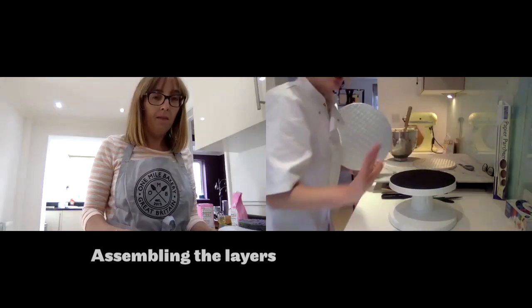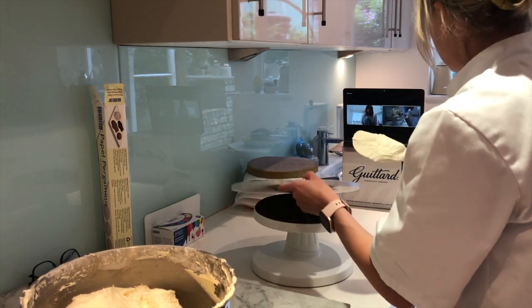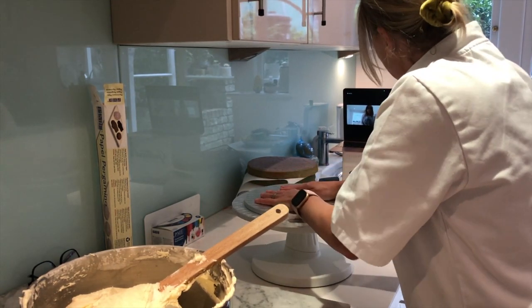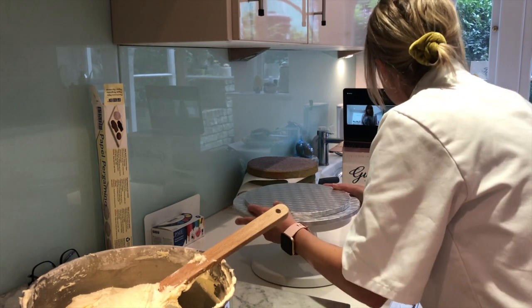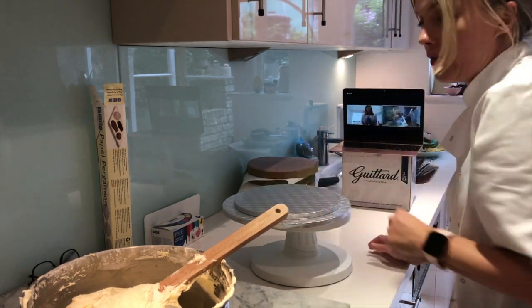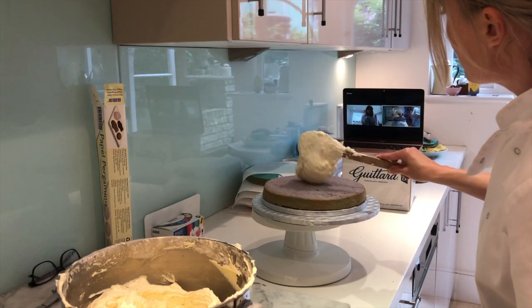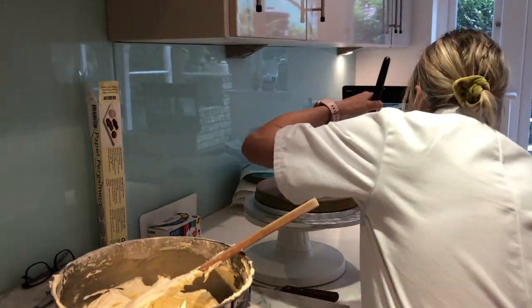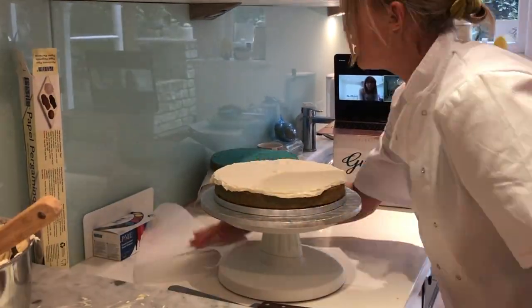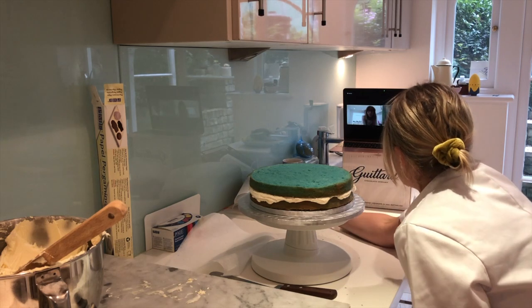When your buttercream's ready, let me know and I'll show you how to build the cake. Just watch me - you don't have to do yours yet. Onto this board I'm going to put a little bit of buttercream and splodge it on there. Then I take the next board, put it on top, press and rub them against each other - that creates a bit of a vacuum to hold it still. Now I put a generous blob of buttercream onto the top and then just repeat until I get to my orange sponge.